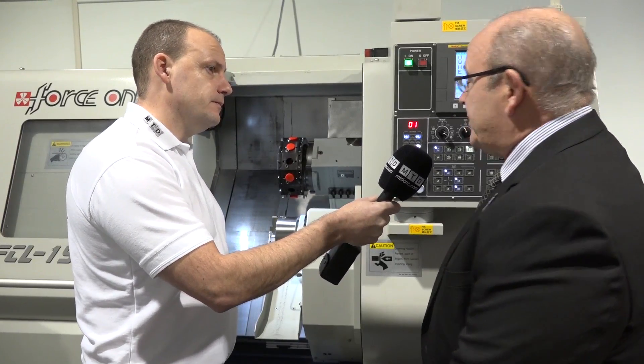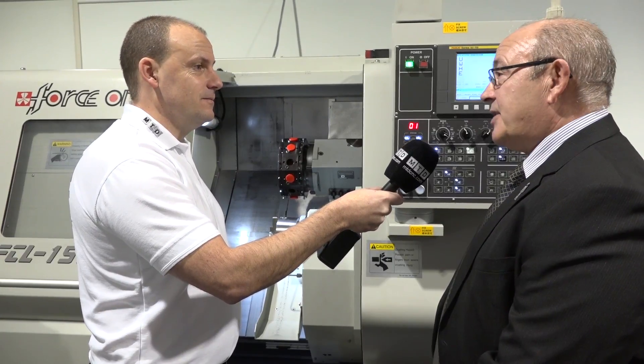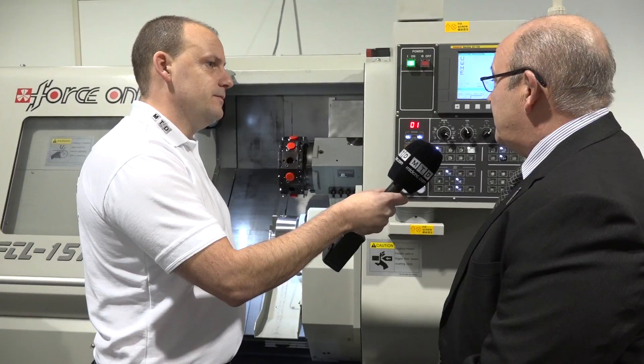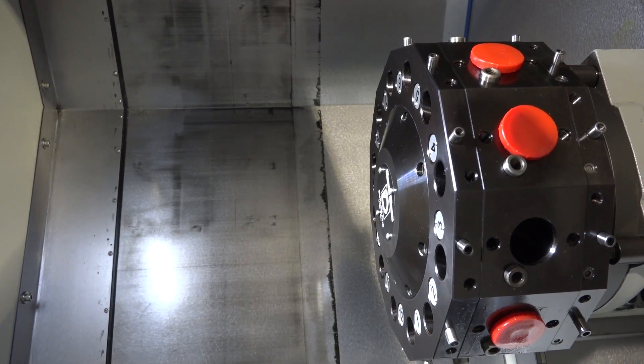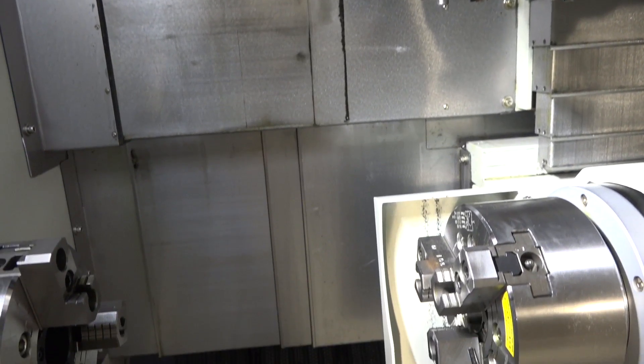On 45 millimetre bar capacity you don't need a huge turret. This turret is a well-known brand - Duplomatic - and it provides all the power you need: 4000 RPM on the driven tools, so there's not much you can't do with it.